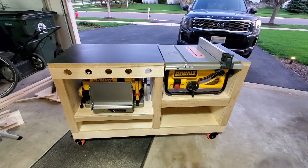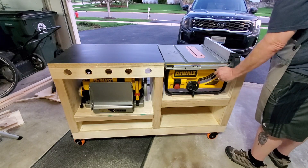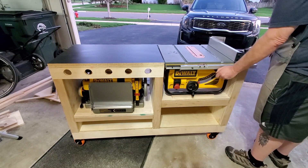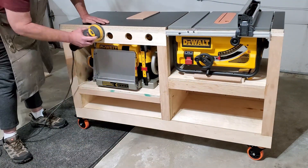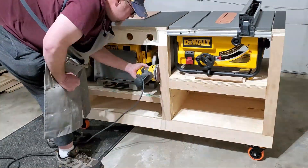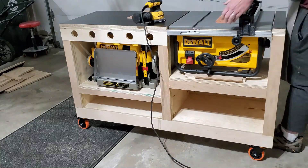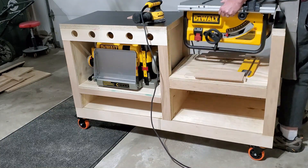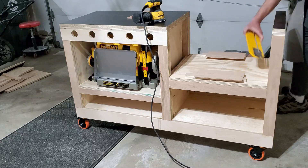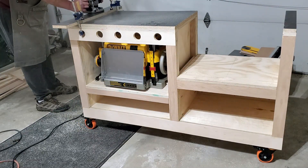Here we go — we have the tops on. I've gone ahead and taken the table saw off its old base and stuck it in here temporarily to check that everything lines up. Next I gave everything a full sanding to remove any old glue that may have dripped or wiped on the frame and to make sure everything was nice and even. Then I'll pull the saw back out — I'm gonna have to cut some spacers for it, which I'll explain in a minute. One edge had a slight overhang so I used a router to flush trim it.